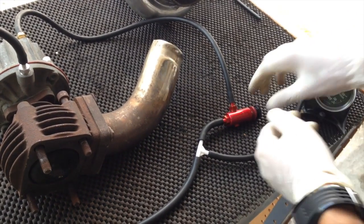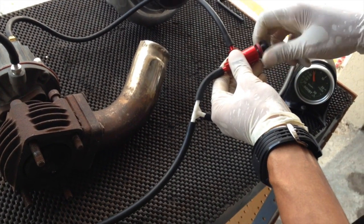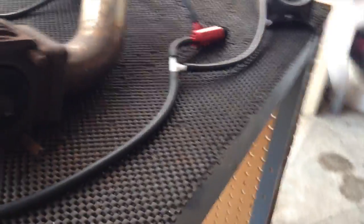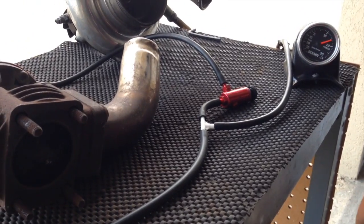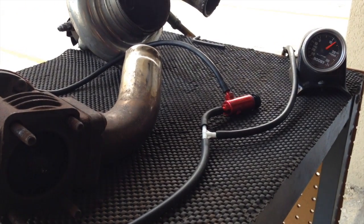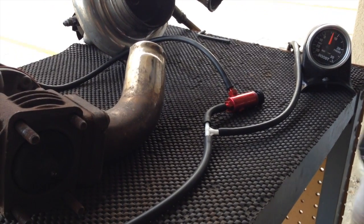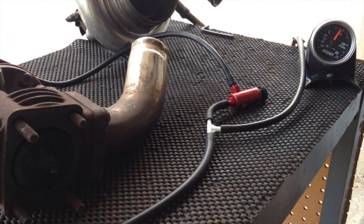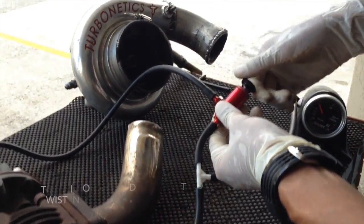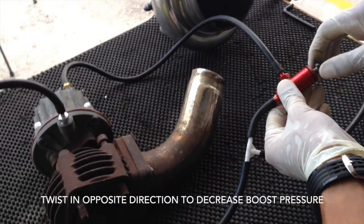Quite naturally, if I was to increase resistance down, the boost should raise before this opens. Now it's somewhere around 14 PSI before it lifts off the seat. And the same is also true by going the opposite way.